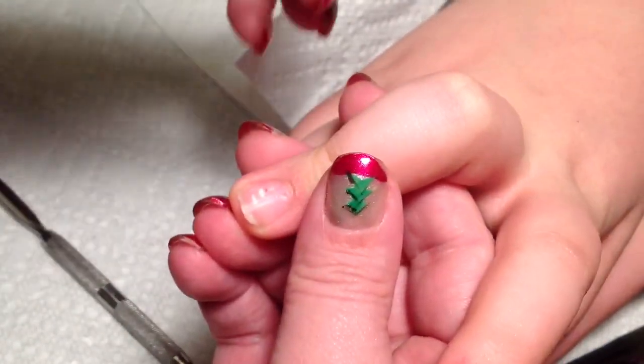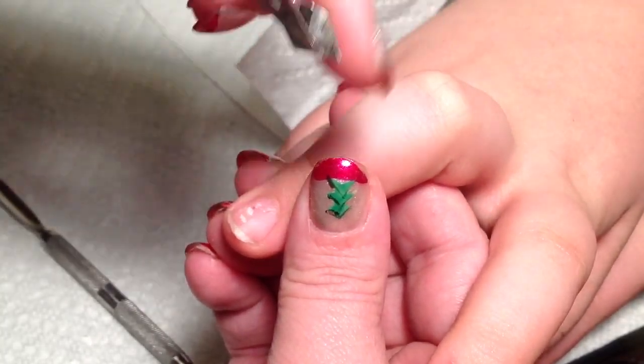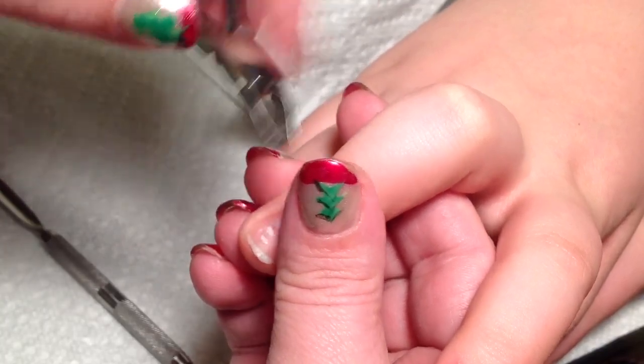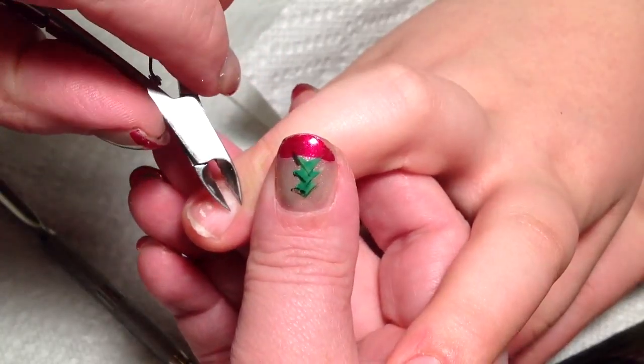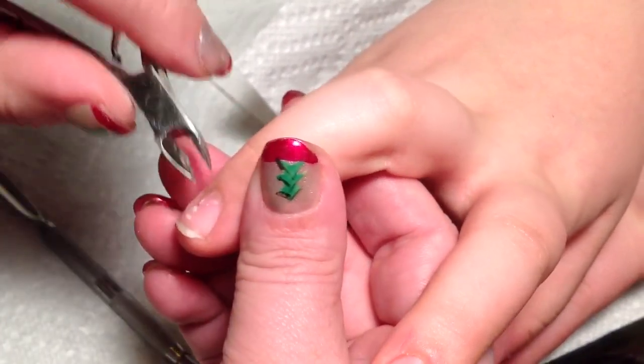That is your cuticle — that's what you're going to use your nail nipper for. You're basically going to bump it. You're going to use this outer side of it, bump it up against the cuticle and push back this way, and then lay it flat and nip tightly. Then it should pull away easily.